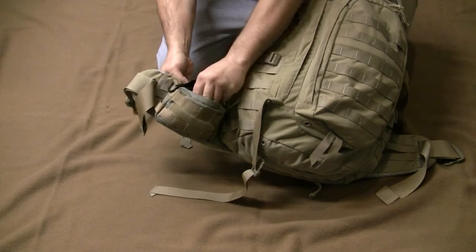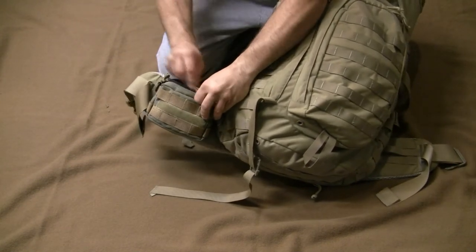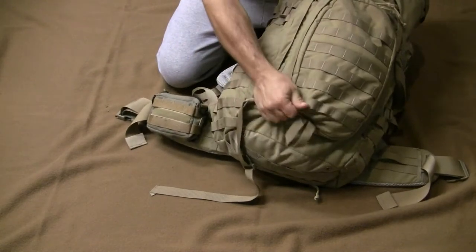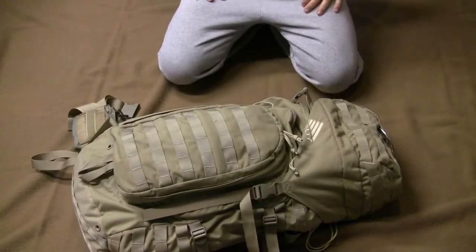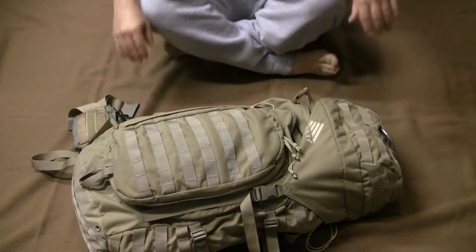This is a SureFire headlamp, just because I had it and that's what I put in there. You can use whatever headlamp you prefer. Let's start going through the pack from the outside in.